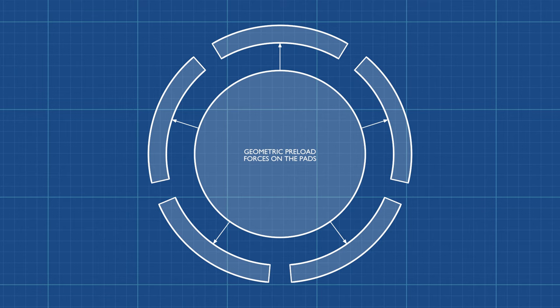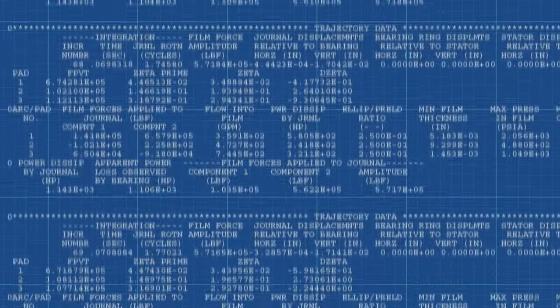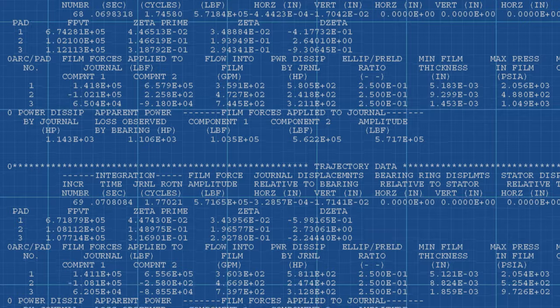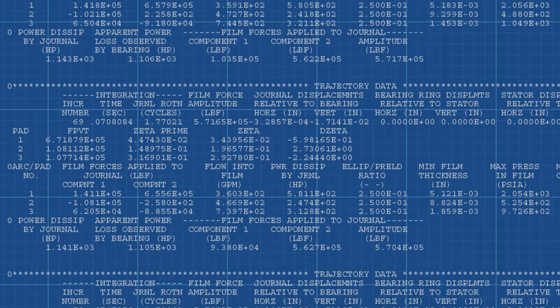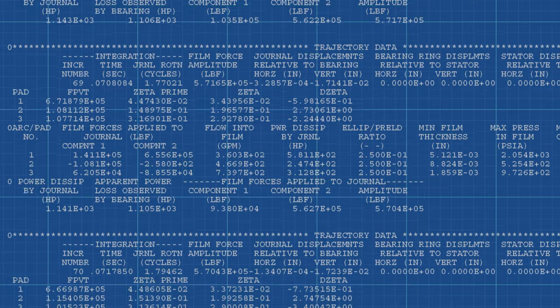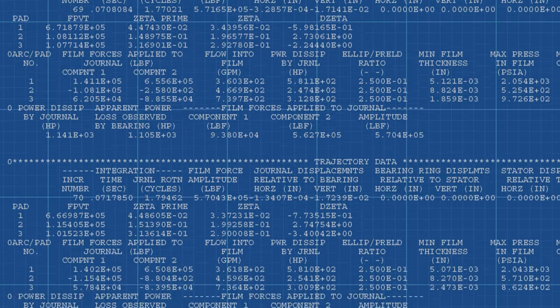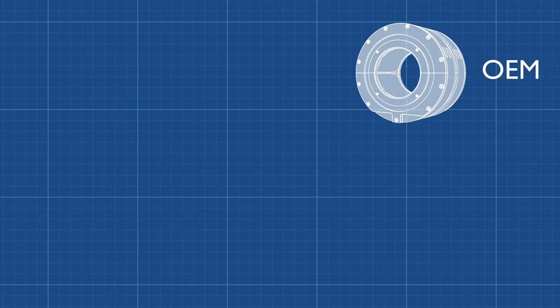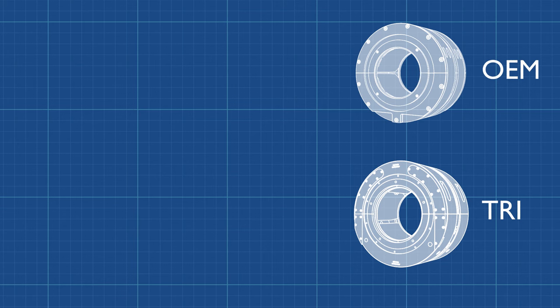The geometric preload forces are created in each pad, not just the lower pads as is the case with assembly preload. TRI uses sophisticated proprietary software to calculate the oil film pressures and oil film thickness in babbitted bearings. This software has been used successfully for nearly 50 years. The preload forces were included in the computer models of the two bearings for comparison, and the force from a 20,000-pound rotor was analyzed.